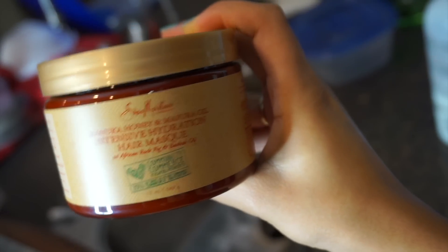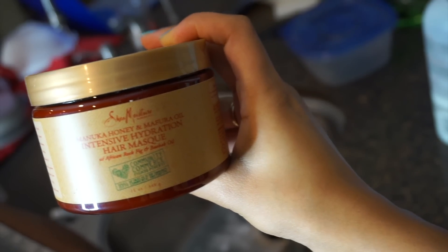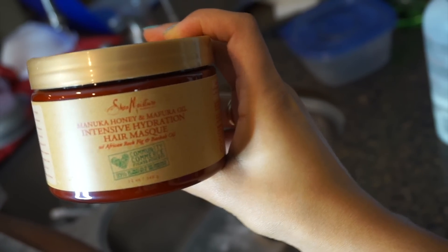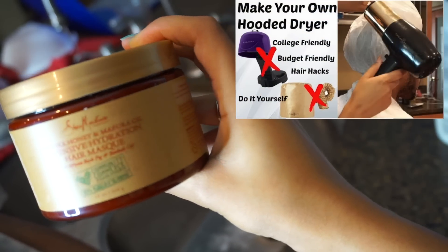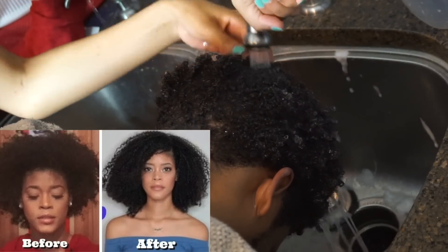I didn't do this in this video, but if you want your hair to be moisturized and curlier even faster, putting in a hair mask and sitting under a hair dryer for 20 minutes before rinsing it out will make it happen faster. I have a DIY hair dryer linked in the description box and another video link that's going to show you the benefits of how important this step is.